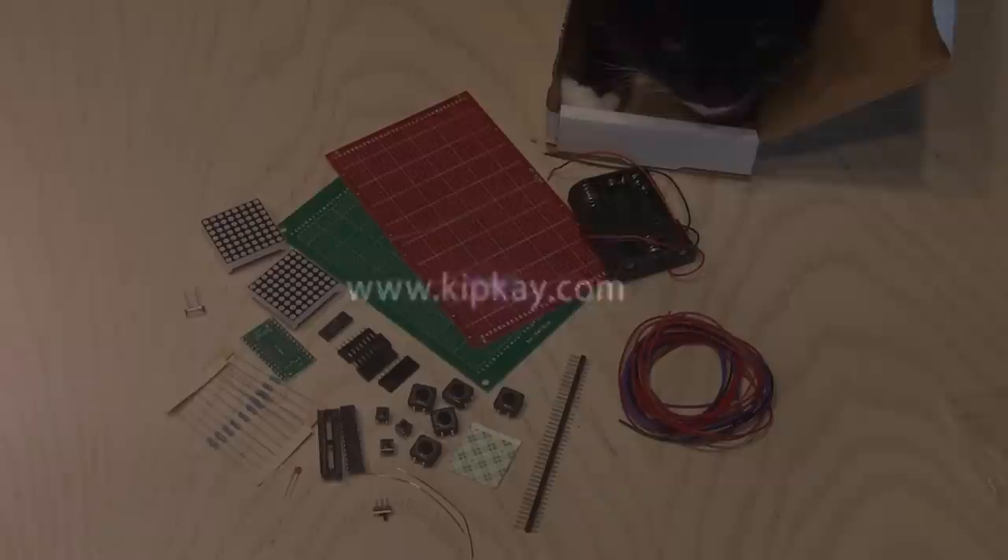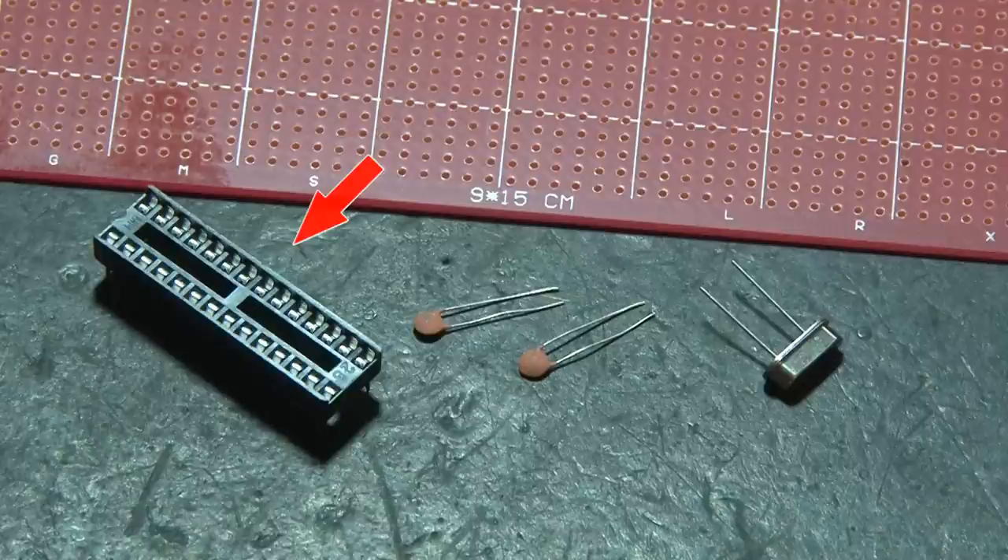Now, as you can imagine, and Tux the Cat agrees, there are a lot of parts for this project, and it will all get built on this 9x15cm perfboard. Since the game runs on an ATmega8 chip, we'll need a socket for that, plus a couple of capacitors and a crystal oscillator.